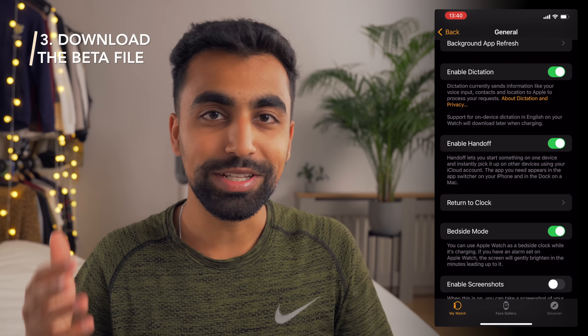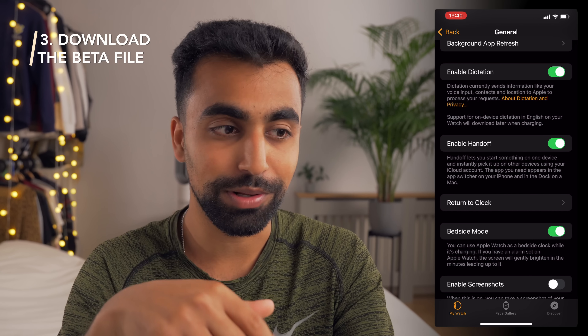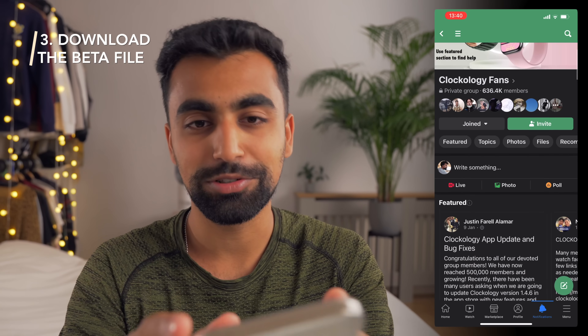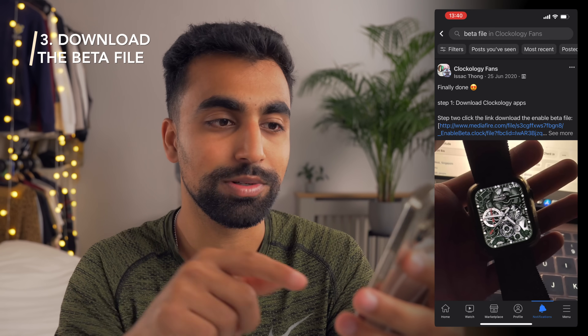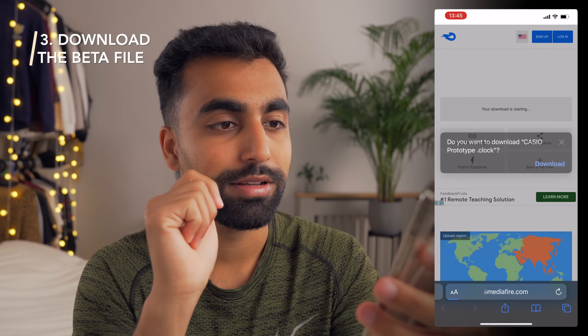For the next step, we need to download something called the beta file. This is something I'm going to link in the description below, but you can also find it on the Clockology Facebook group — there are about 400,000 people in this group. You go there, type in beta file, and you'll see a media file link to download it, so you can open it and download.